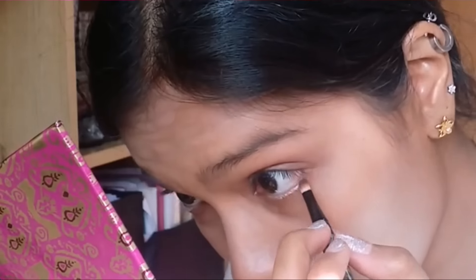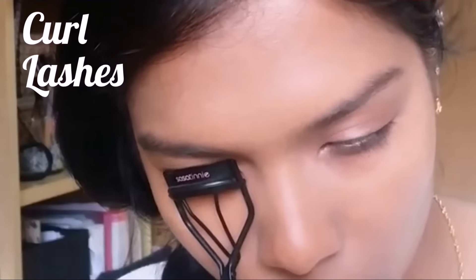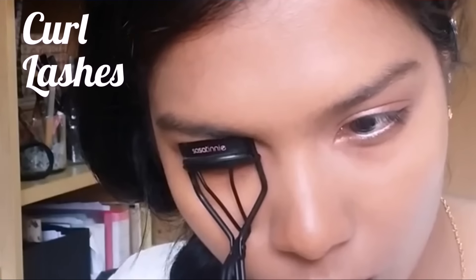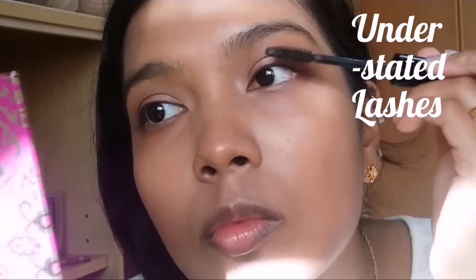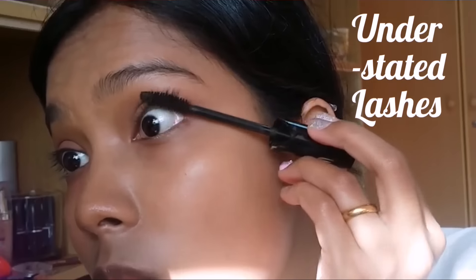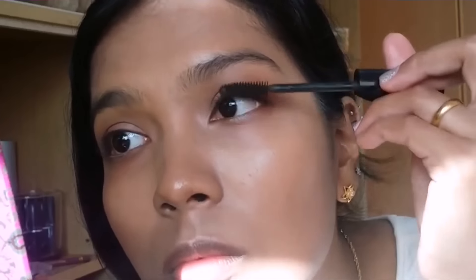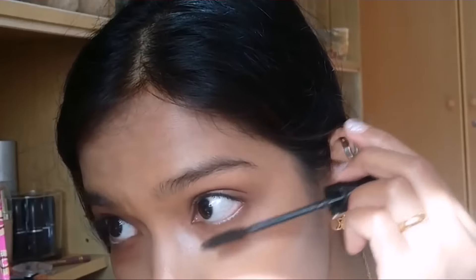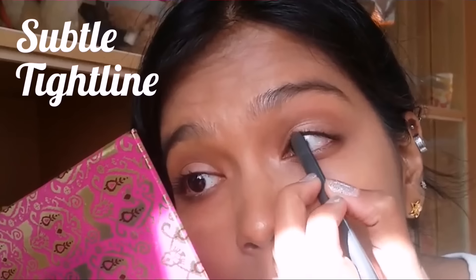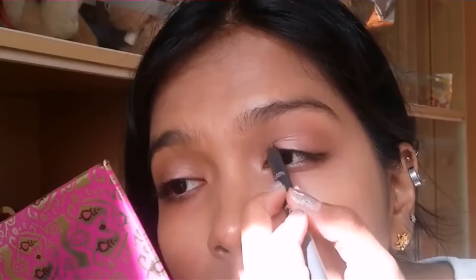So you look like you have glowy skin. Then I do my waterline — the lower waterline — with a nude shade with a bit of shimmer in it. You can use white as well. Then I blend everything out, curl my lashes, and put on black-brown mascara so it looks really natural.